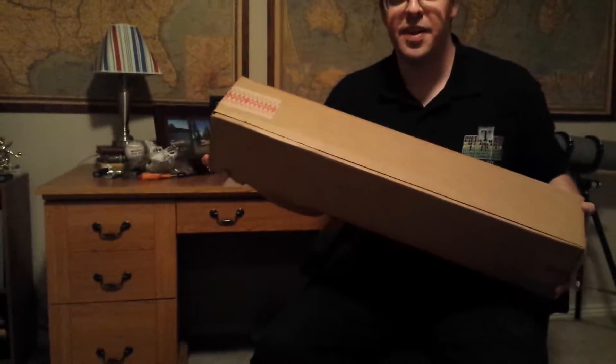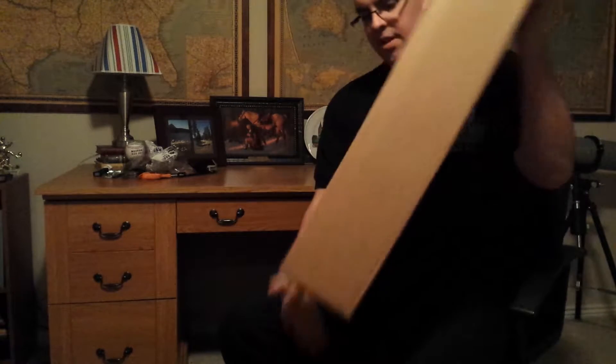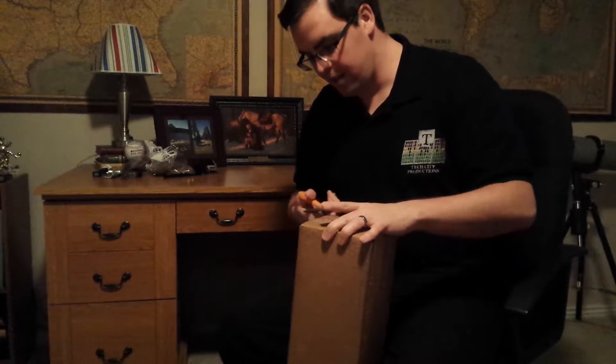Alright, I was getting tired of setting up my phone on books and chairs and stools and things. You can tell by the shape of this box, something in here is going to amp up the production value of this channel. It's going to make my life a lot easier at least.